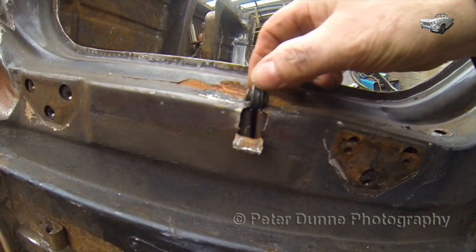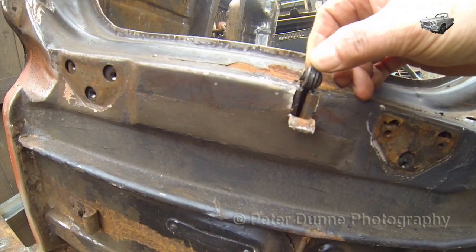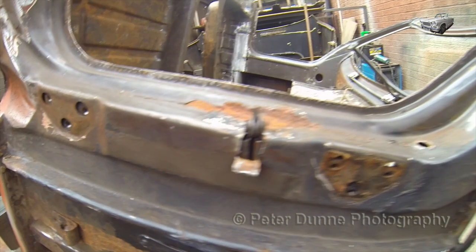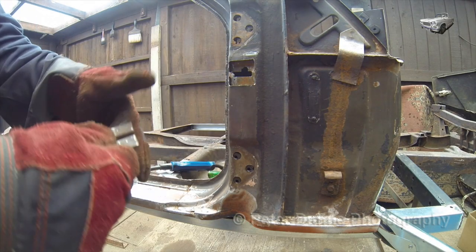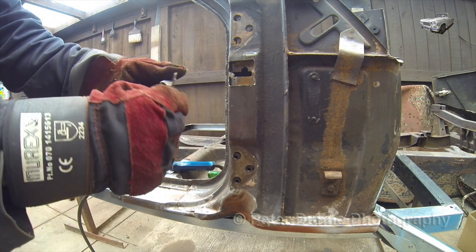This bracket, the door strap retaining bracket, has been torn away, possibly by the wind blowing the door open too far. The only way to repair this properly is by opening the outer A-post to reveal the inner stiffening plate and re-welding it back in position as shown.